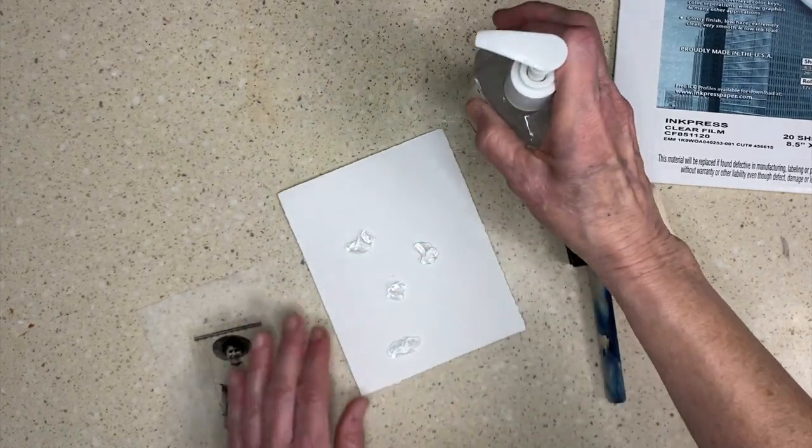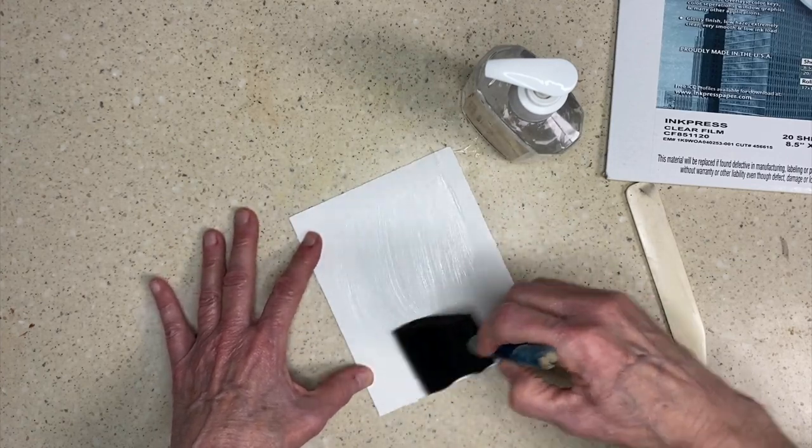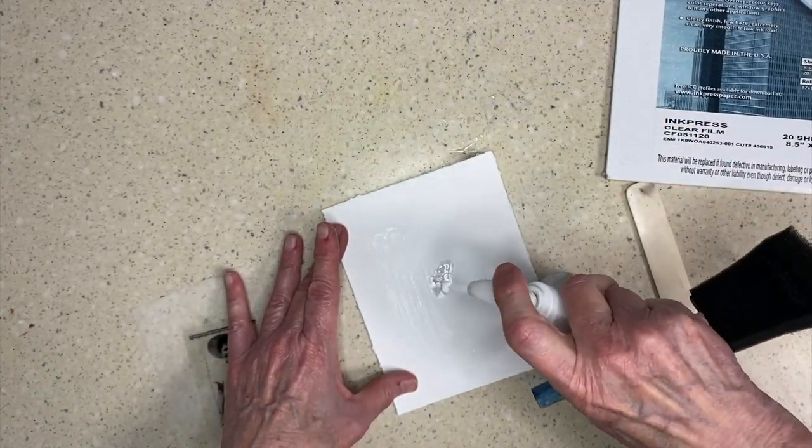I'm going to make sure that this piece of paper has a nice coating of alcohol-based hand sanitizer on both sides. I want it to be soaked but not sloppy.